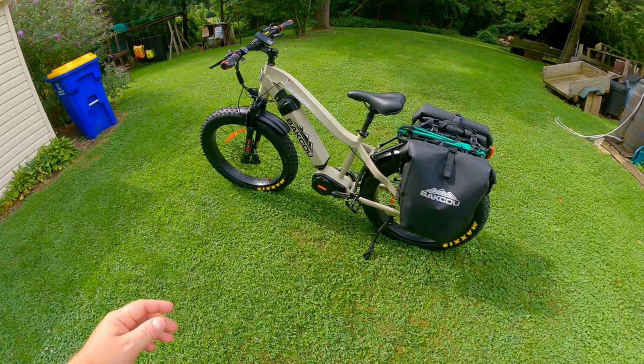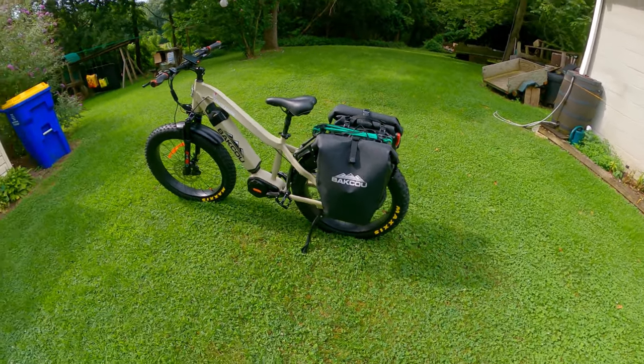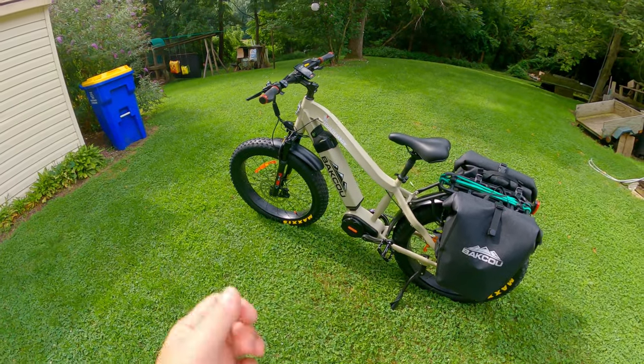The bike itself can carry a 300-pound rider. Along with that, if you have a trailer, you can tow 200 pounds. So that's quite a bit of weight capacity.